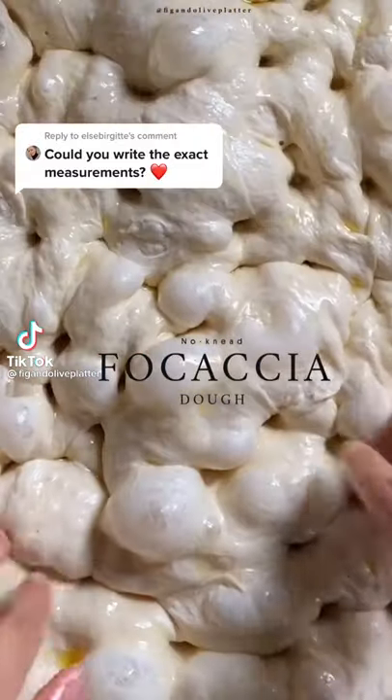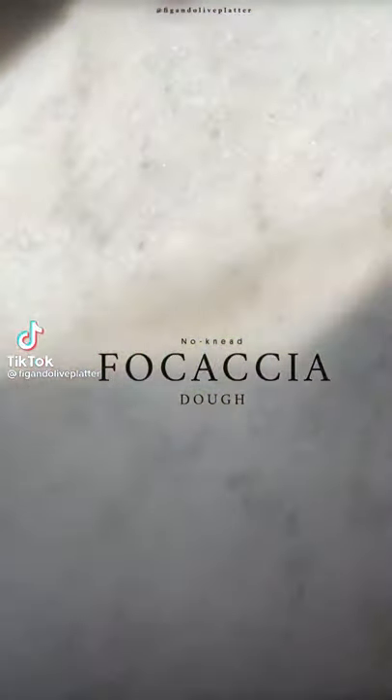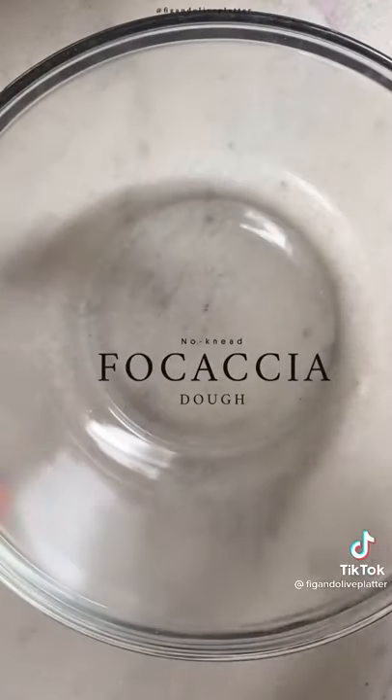Okay, I have a confession. I make focaccia bread at least once a week. I know, I'm addicted, and you should be too. Here's how to make it.